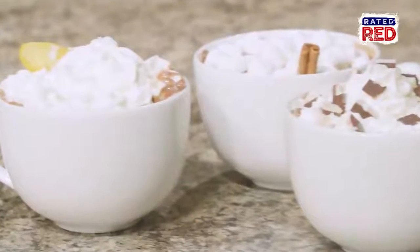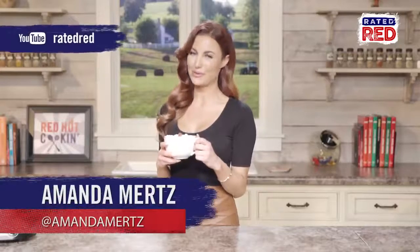For more Red Hot cooking, make sure you subscribe to Rated Red's YouTube channel. I'm Amanda Mertz.